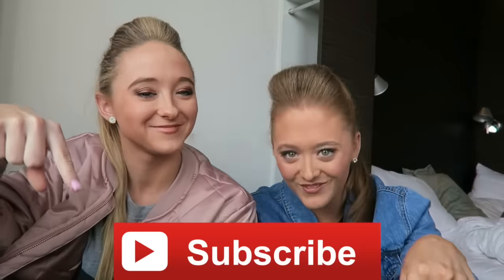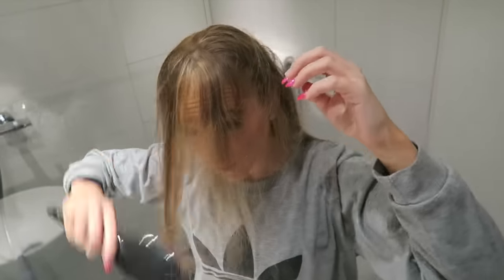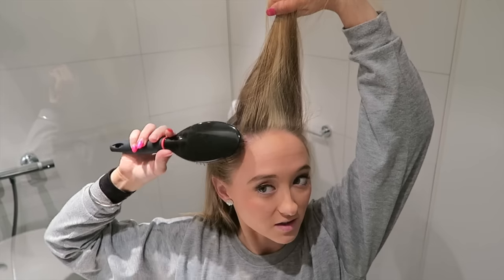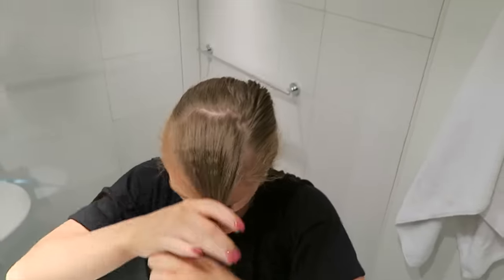So if you want to see how we do this hairstyle, continue watching. As you'll see, it does take a little while to master. Before we get on with the video, be sure to subscribe if you haven't already, and give it a big thumbs up if you're liking it. You start off by brushing your hair and then you start to pull out your hair like a fringe. Section it off. Grab a part of your hair, brush it out and check if it's even on both sides. Put a hair tie in the rest of your hair so it doesn't get intertwined.